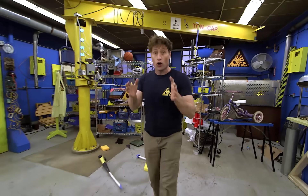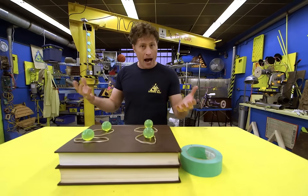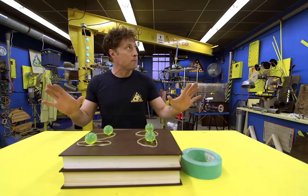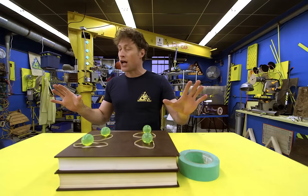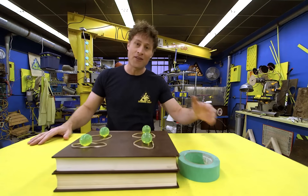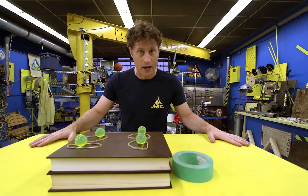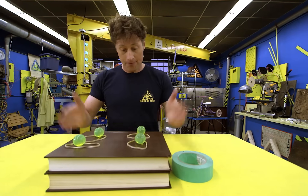Modern buildings that are built in earthquake zones are designed to withstand the shaking. But how do scientists and engineers build a building that stands up to the shaking of an earthquake? Well that's what we're gonna be looking at today. First thing we have to do is simulate an earthquake — we're going to build a shaker table, and here's what you need.